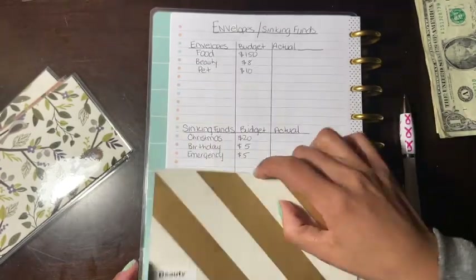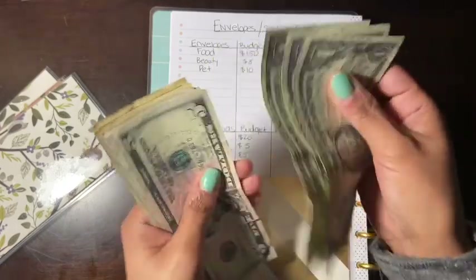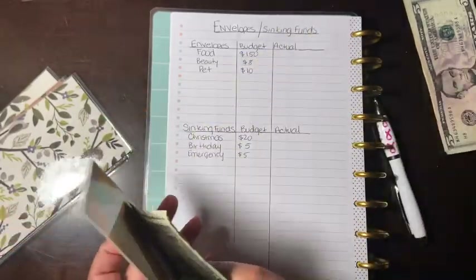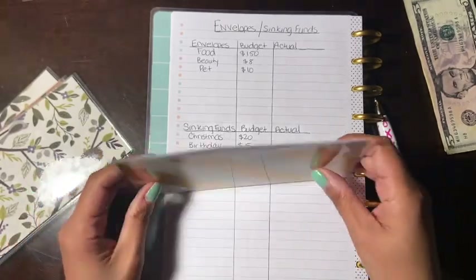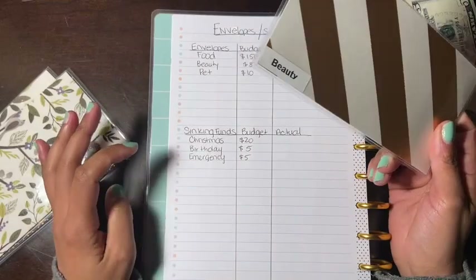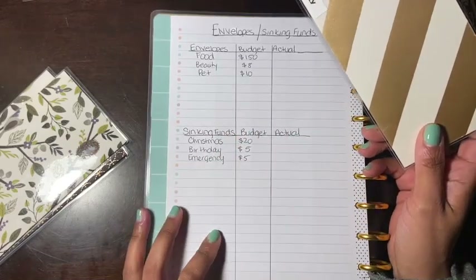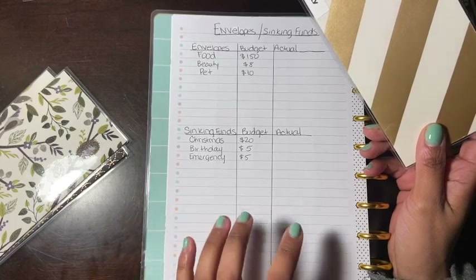Next is beauty. Beauty has nothing and beauty is going to get $3 plus $5, which is $8. This video is going to be short because I don't have much to stuff. Like I said, I'm stuffing my main envelopes and then I'll get into household and things like that, but I'm trying to get adjusted to writing out my own envelopes and sinking funds on paper.